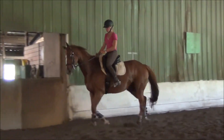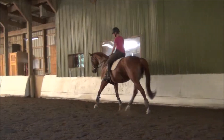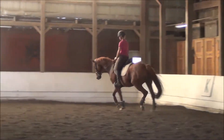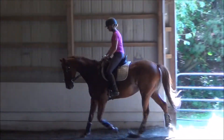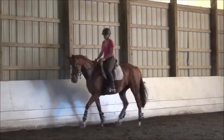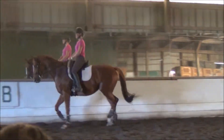Do it again. Push again. There you got it. There you got it — good job, that is so good. Do it once more. And so now you're just teaching her what the aid is. So you don't hold her very long — you ask for the response and then you let her go straight. So ask her for the response. Beautiful. Beautiful.